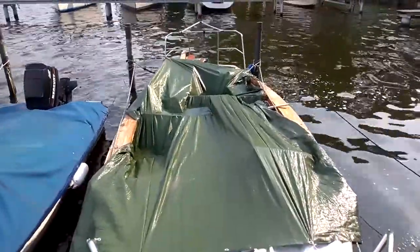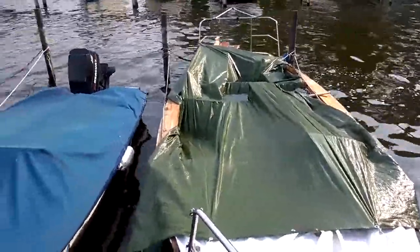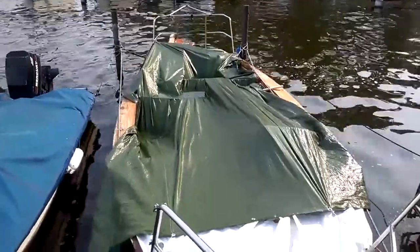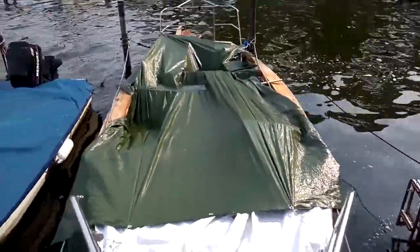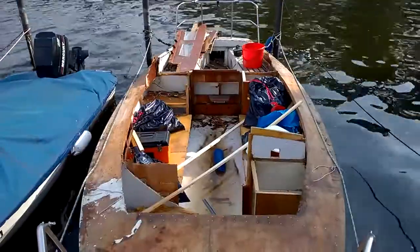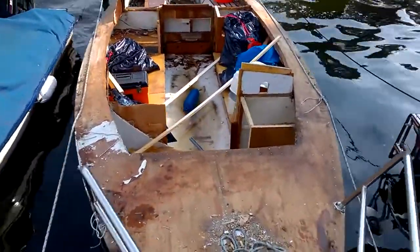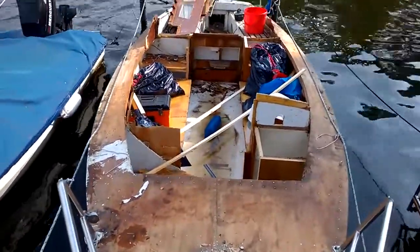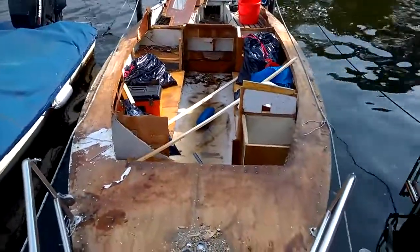After a long, long time I'm back at the boat and, as you can see, the method of covering her up this time worked like meh. Let's call it mediocre. Let's uncover her and see how much water is inside. It's too much water inside. It's not dangerous, but I need to come up with a much more sophisticated cover system. Maybe later — I have no idea right now.